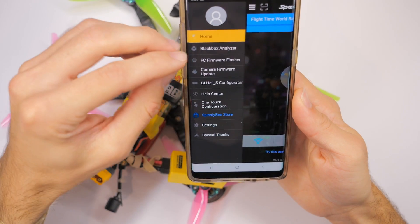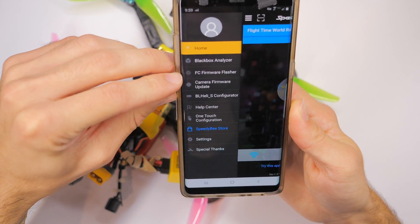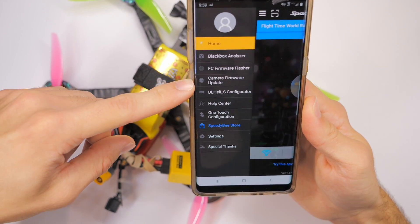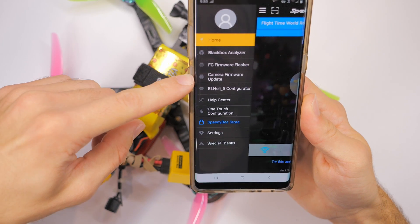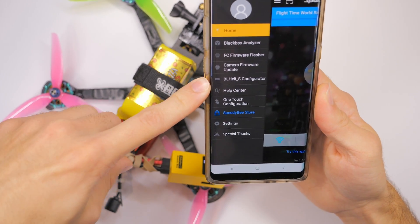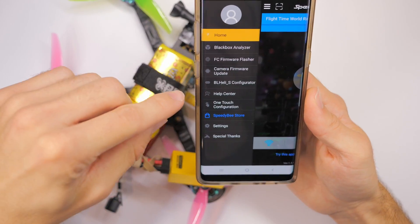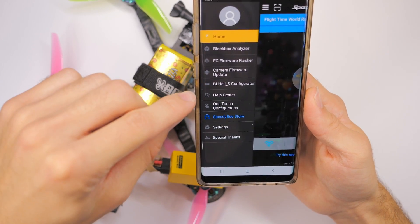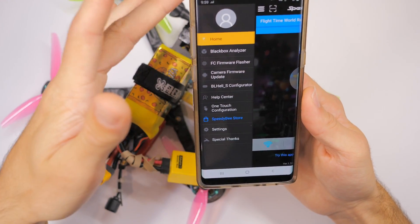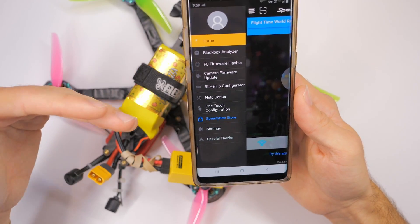You can also do some other things: you can do black box analyzer, you can flash the flight controller firmware — that's going to use WiFi. You can update the camera firmware, and that's going to be if it's a RunCam camera. You can also do the BLHeli S configurator through here, so you can change the motor direction on your ESCs and other stuff like that. There is also a standalone app that you can get, at least on Android.